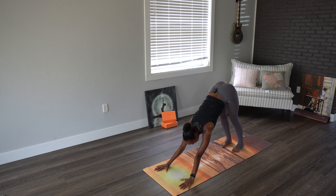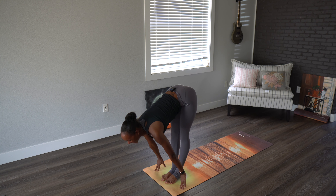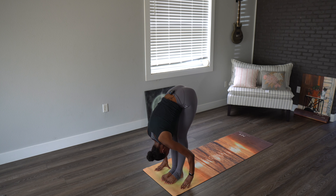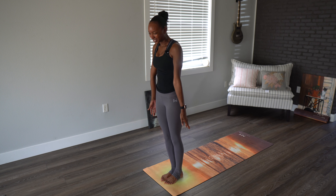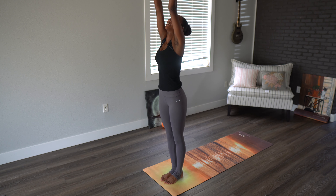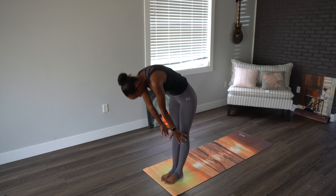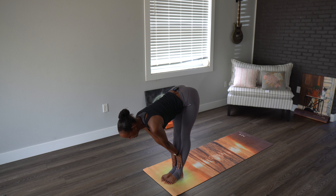Inhaling, looking forward, bending the knees, light step forward. Inhale halfway lift, gaze going towards the nose. Exhale, forward fold. Then we'll roll ourselves on up. Let's do that two more times — inhaling upward, exhaling as we dive down. Inhaling halfway lift, exhaling back down.